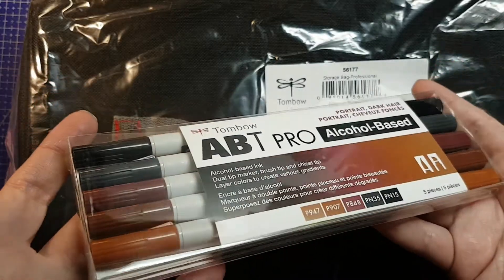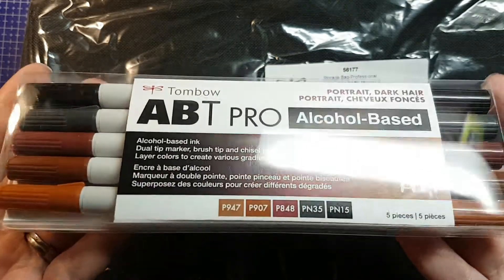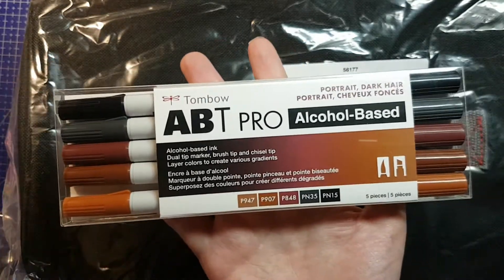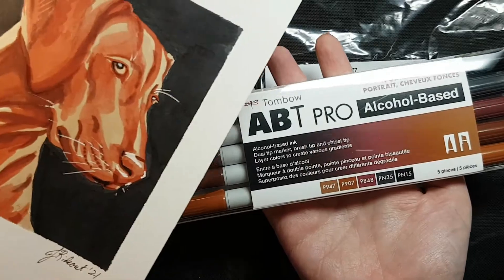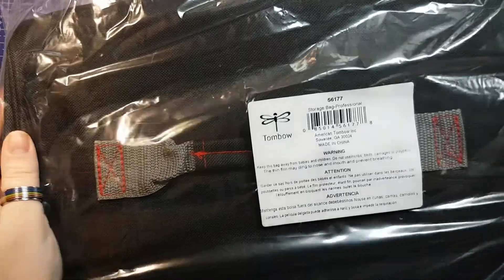My bonus pack of the Tombow ABTs is the Dark Portrait Hair and Fur Pack. I'm very excited to have this. I'm also wondering why this couldn't have shown up in time for my December Colors of the Month video, because as you can see, it would have been a lot of the colors I needed. And last but not least, this is a marker bag.